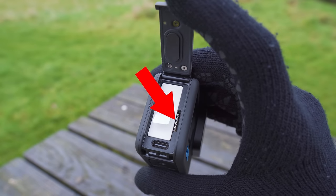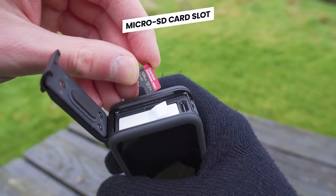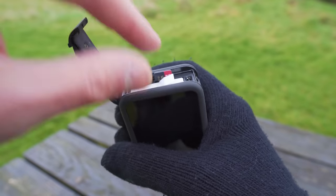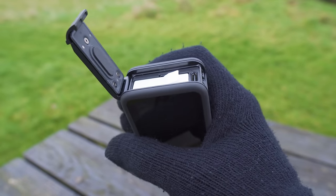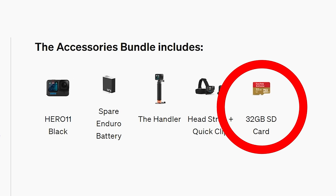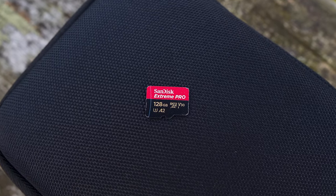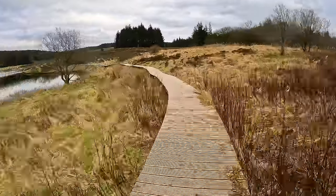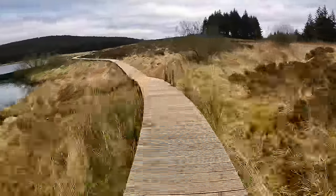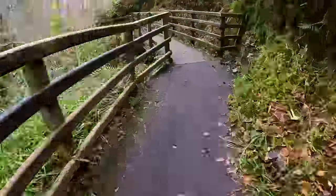Just to the side of where you insert the battery, you will see the microSD card slot — this is where you insert your microSD card. Some versions of the GoPro come with a microSD card supplied, but if not you will want to pick one up. I recommend anything from 128 gigabytes and up, as you want as much space as possible — especially if you plan to record lots of long videos. I will put a link to the ones I recommend in the description below.